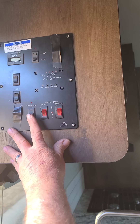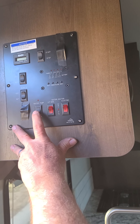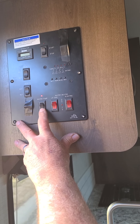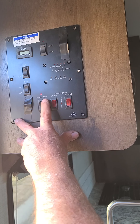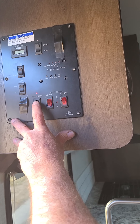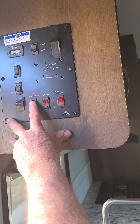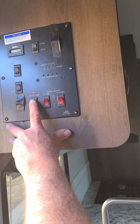If you're using the water in the motorhome and you're not hooked up to city water, you need to turn this water pump to on and it will pressurize — every time you turn a faucet on it will kick on and the water will come out. If you're not using it when you're traveling, I highly recommend that you shut it off.